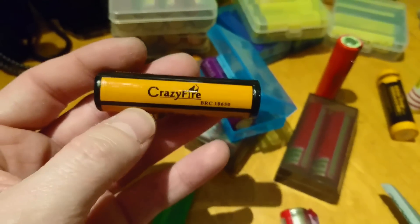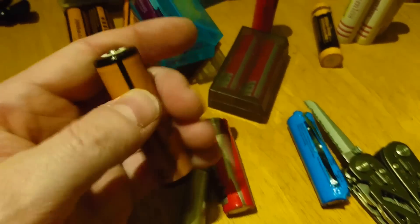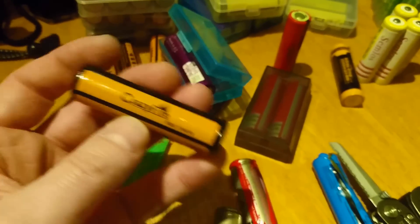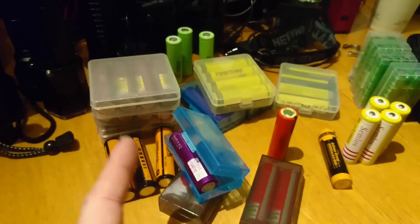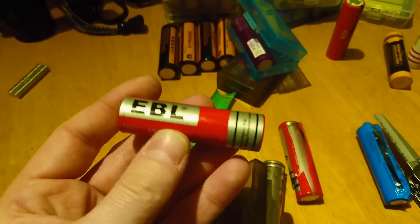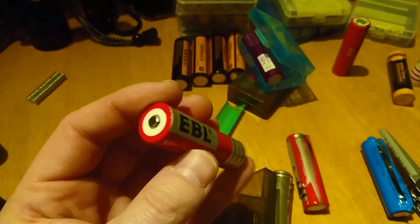The ones I don't rate — you normally get these free with torches — are not very good. Ultrafires are the worst; stay well away from those. The Crazy Fire ones aren't bad; I use them for head torches and they last a while, but nowhere near as good as something you pay more for. You get what you pay for. There are also EBL 3000 milliamp hour batteries — I bought some of these for friends at Christmas — and these work really well.